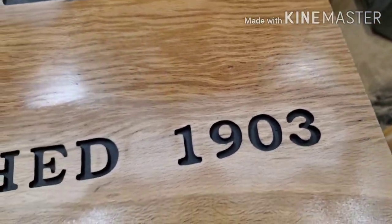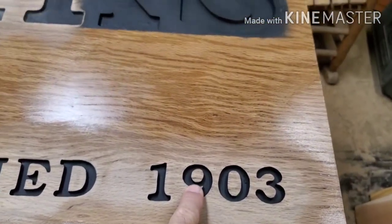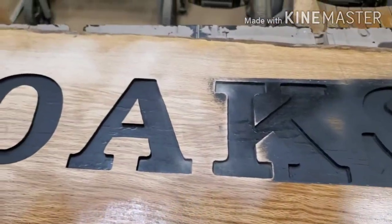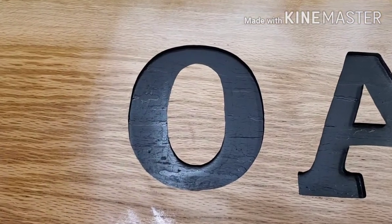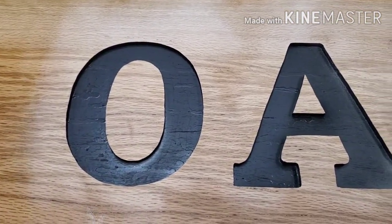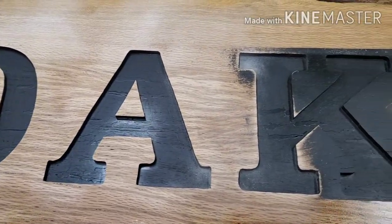I've got one little spot right here on the nine, and I think that's going to sand out okay. And then up here on the bigger words — let me get the sander out of the way — you can see on the big words there is no bleeding. It's just not there.